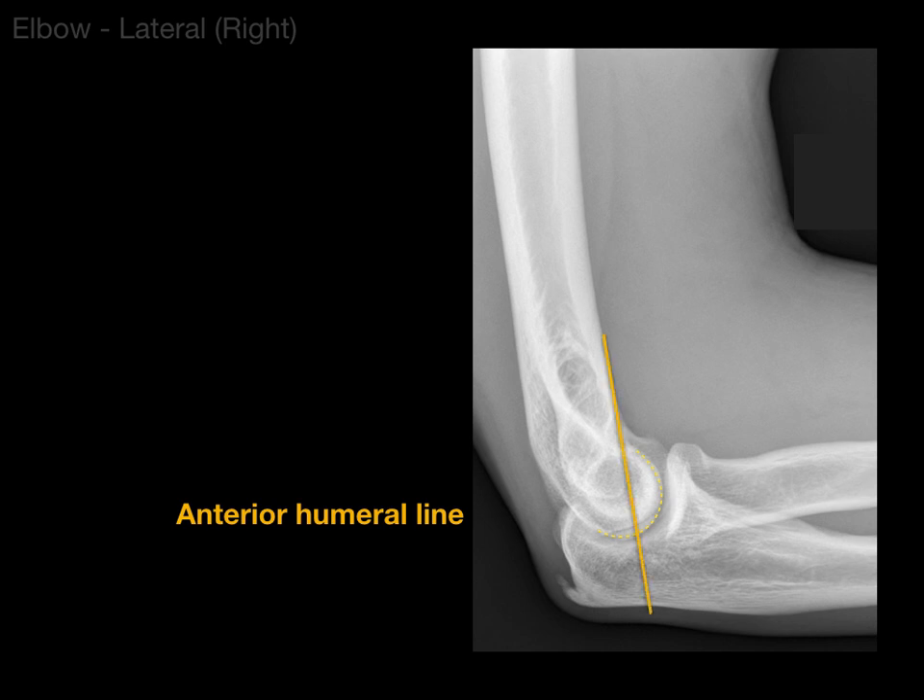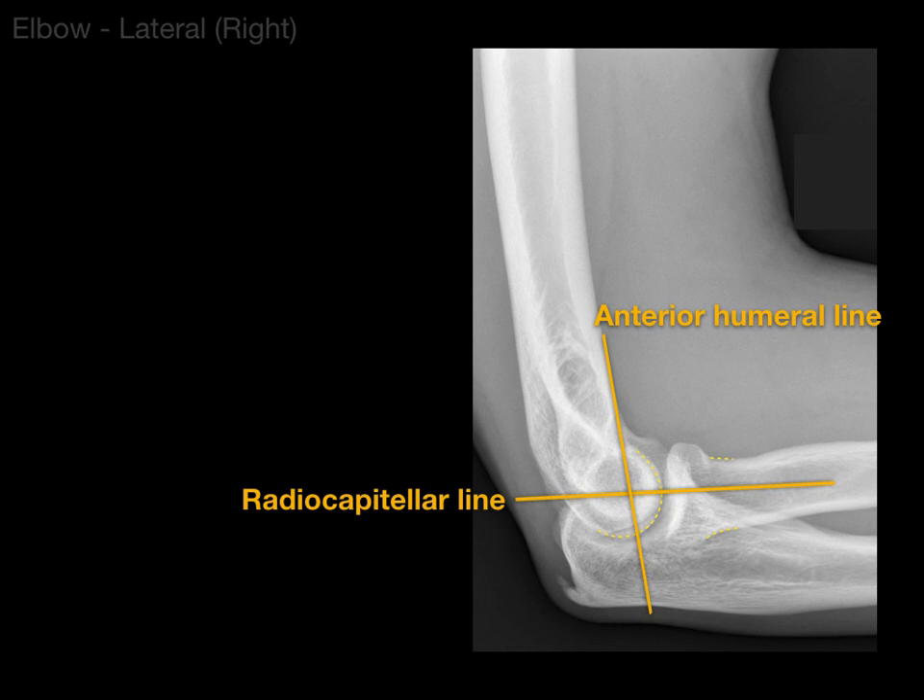The anterior humeral line runs along the anterior part of the humerus when the elbow is flexed, and it should go through the middle third of the capitellum. This is important for showing normal elbow alignment and for detecting a supracondylar fracture, especially in the pediatric population. Another line is the radiocapitellar line, between the neck of the radius and the capitulum — this is good for showing elbow alignment and identifying a radial head dislocation, again primarily in the pediatric population.